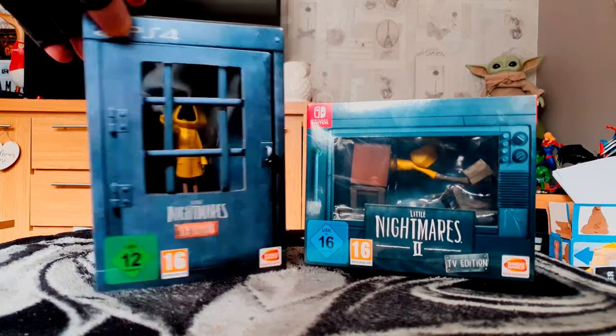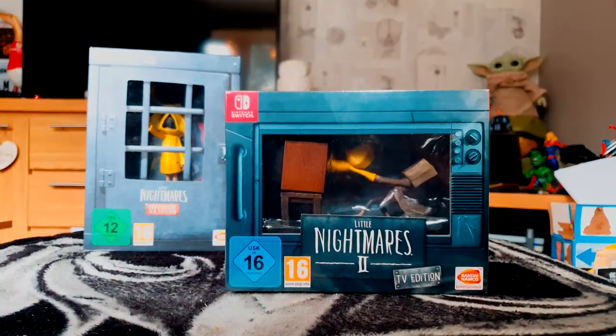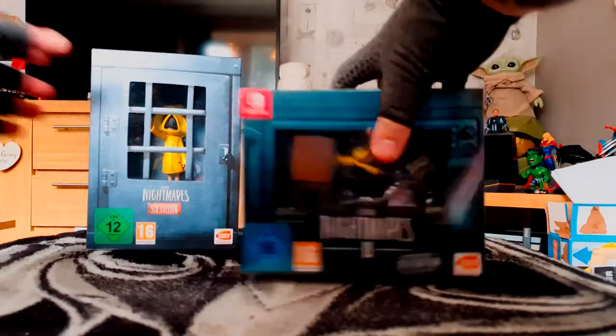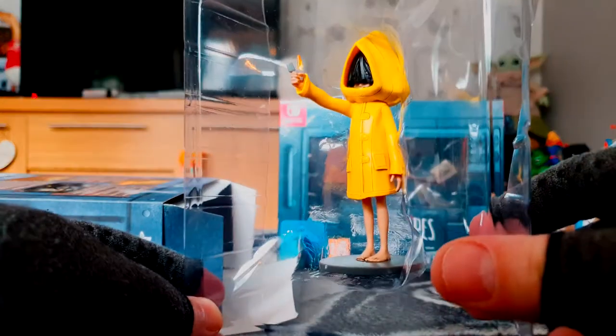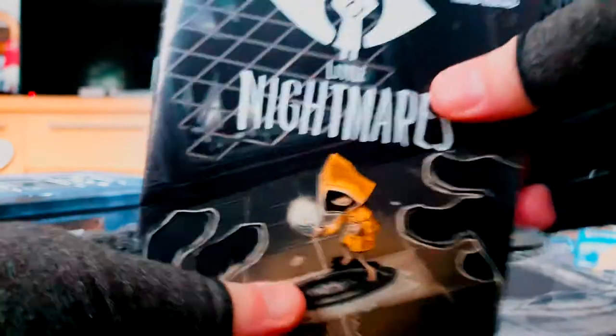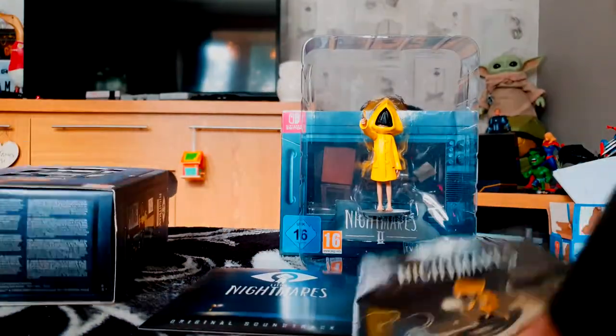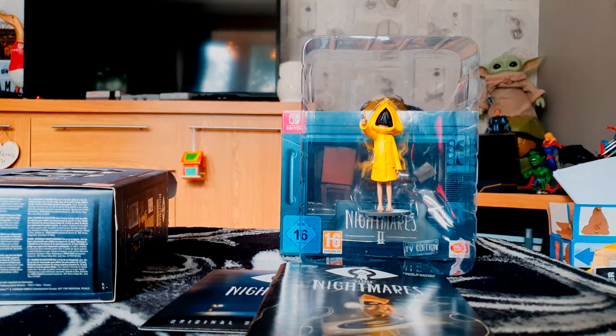I've got the Six Edition here in the box, all neatly kept. The star of the show is the newly released TV Edition, but let's have a quick look at this one. Inside you get a few bits and bobs — a little mini comic, official soundtrack, a sticker set, and a poster which I've put in the game case.